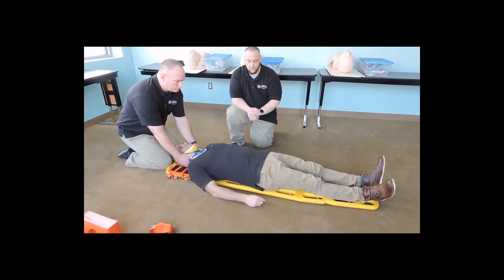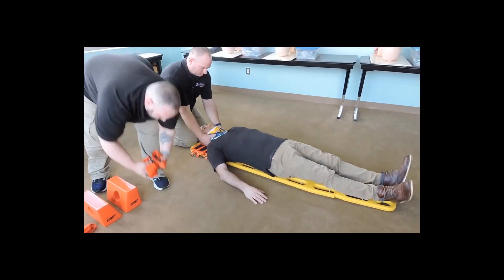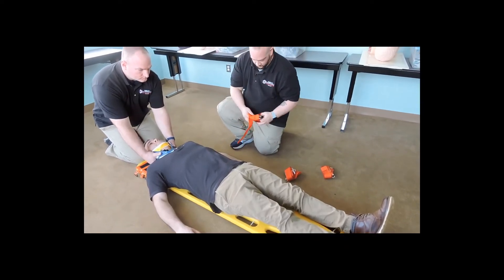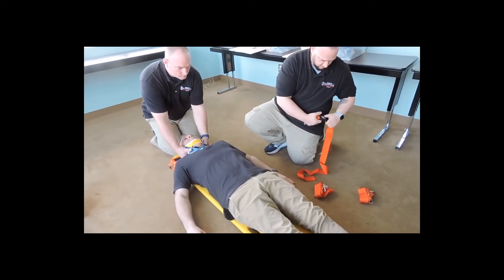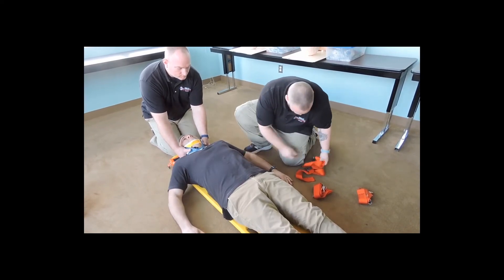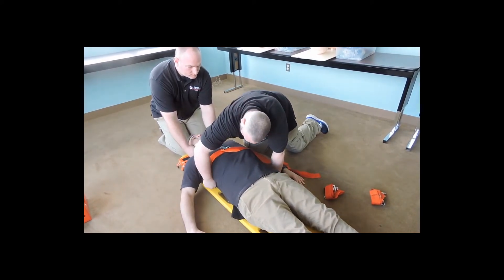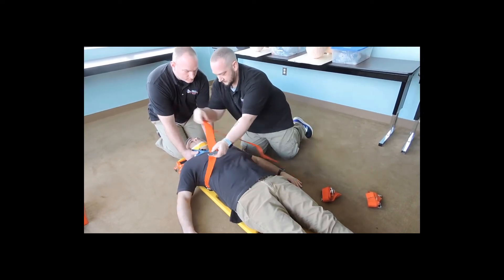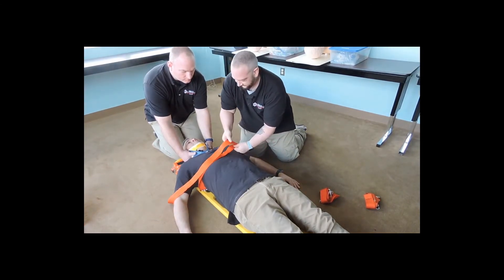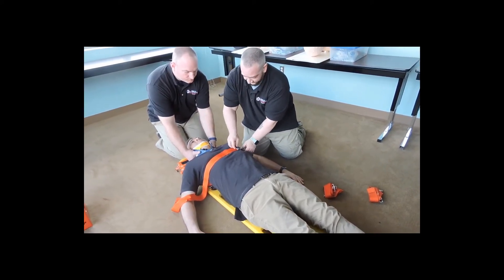Now with immobilization in place and the patient on the board, we're going to start to apply our straps to secure the patient to the longboard. We're going to use our quick clips and secure these to the board, starting up at the chest to immobilize the torso. We're going to use a feeding method so as not to grossly manipulate the patient. I want to make sure that the buckle is not over the chest in case we need to do CPR, and I would be padding these buckles that are against the skin.